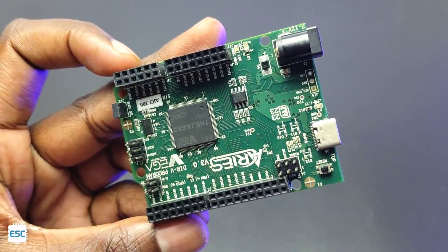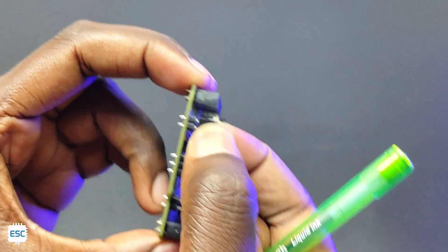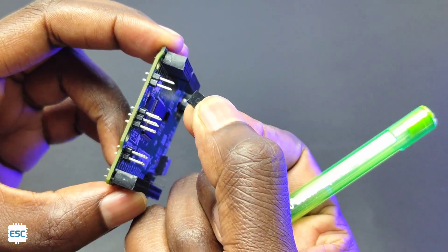This is the boot selection header pin, which we need to change according to the programming mode. That's all about the hardware and the specifications of this board.